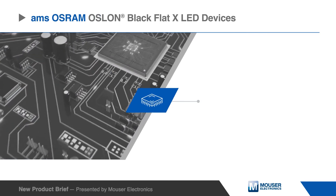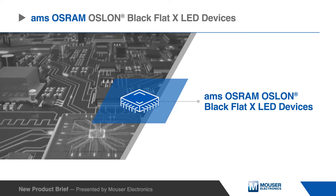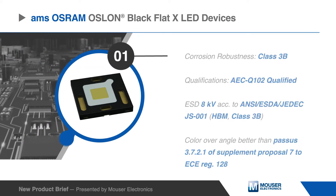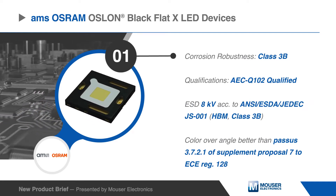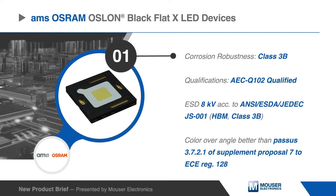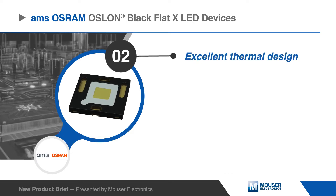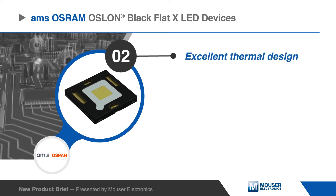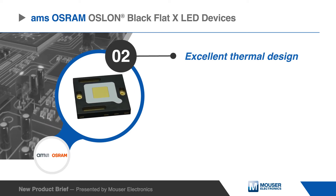AMS OSRAM's OSLON Blackflat X LED devices offer high efficiency for standard forward lighting applications. The OSLON devices minimize system costs while providing a very stable, durable LED with corrosion resistance, an AEC Q102 qualification, and multiple certifications. The pad geometry of the widely used OSLON Blackflat product platform is further optimized in the Blackflat X LEDs to allow for excellent thermal conditions.